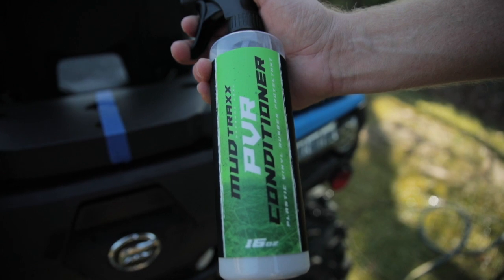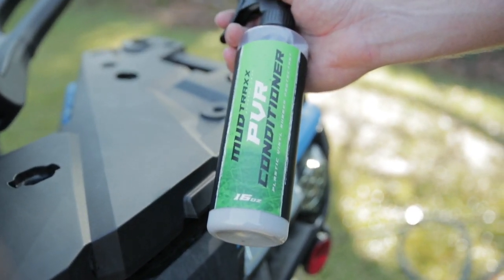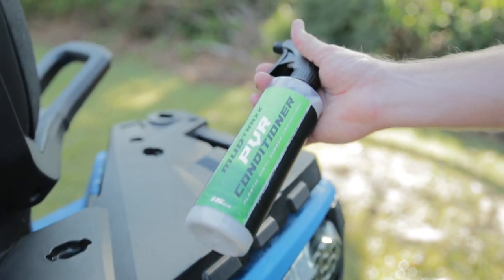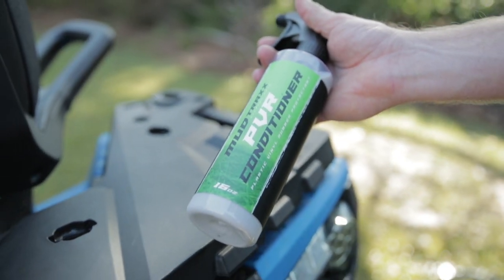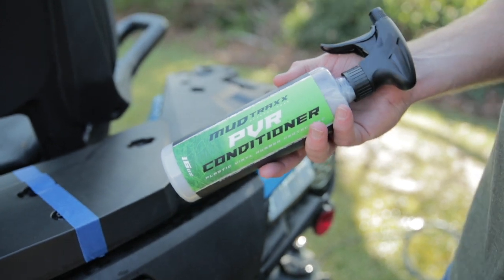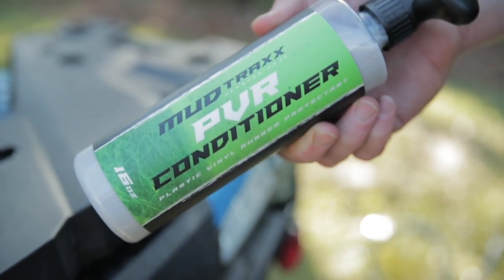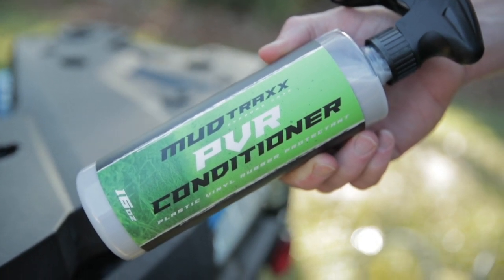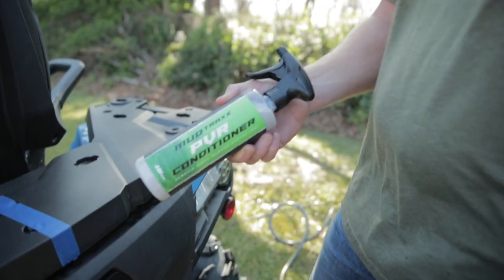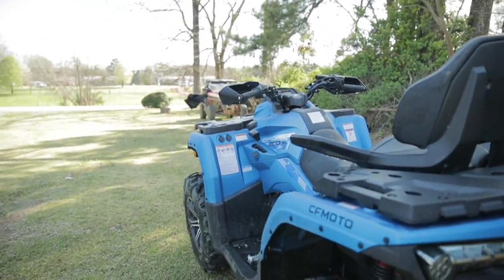Okay, next up — Mudtrax PVR. That stands for Plastic, Vinyl, and Rubber. This is a conditioner and protectant. This is great to make all your black plastics, your seats, anything covered in plastic, vinyl, or rubber look like new. It will also help protect them. The great thing about it is it's water-based, so you don't have to worry about dust or mud sticking to it once it's stored. A lot of products out there will clean your plastics up and make them look nice for about 20 minutes, until it starts getting dusty — that's because those are silicone-based products, versus ours which is water-based. So we've got Blake here from Real Talk Power Sports and he is going to demonstrate this on his C-Force 800XC.